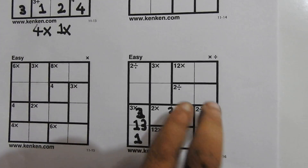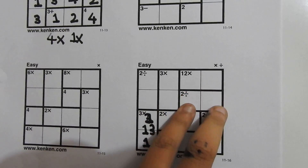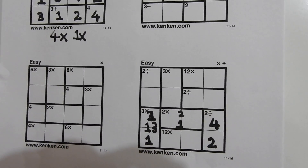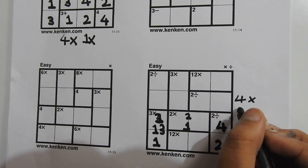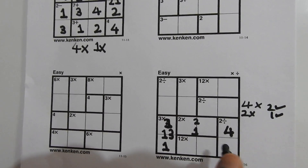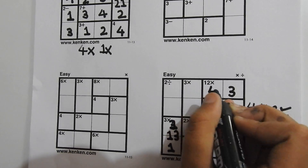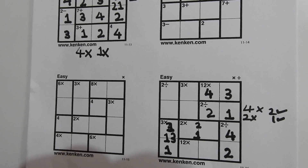Since 4 divided by 2 equals 2, we write a 2 here. Now in this 2 divide cage, only two combinations are possible: 2 divided by 1, or 4 divided by 2. Since 2 and 4 are already present in this row, they can't be repeated — but we can write a 2 and 1, and we know their order, so we write a 2 here and a 1 here. Only 3 is left to write here, and only 4 is right here, because 4 multiplied by 3 equals 12.